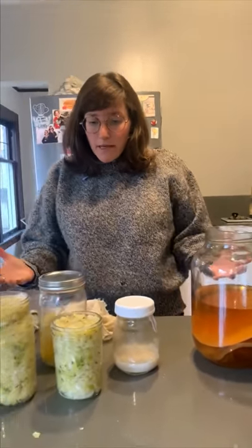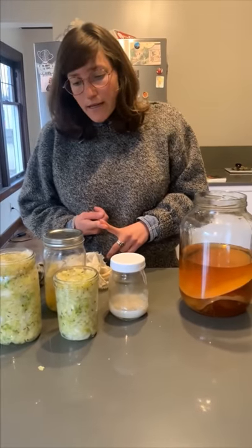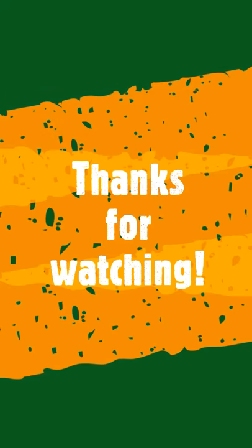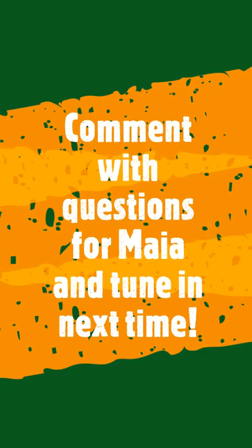All these fermented items preserve the main ingredient involved, so they make it last longer. They also make it easier to digest and add more nutrients to it. And lastly, they're really fun to make. That's all for today — thank you so much for joining us.